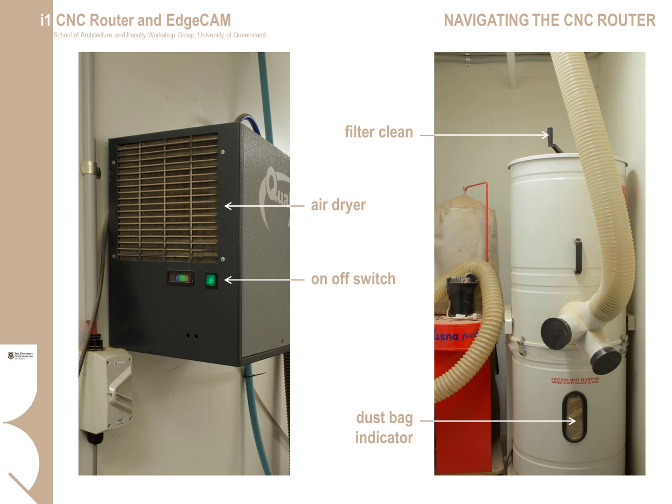Workshop technical staff will usually attend to dust bag changes. The filter-cleaning ratchet should be turned to free up the filter cloth at the start and end of the day, and during the day if there is a lot of cutting. This ends the general navigation around the CNC router. There are companion instructionals covering tooling, file setup, toolpath software, and running a job.